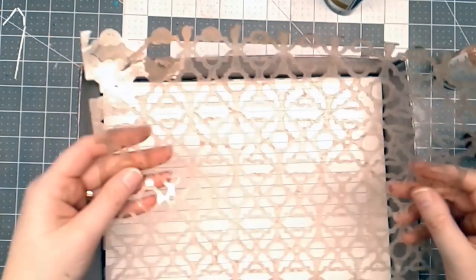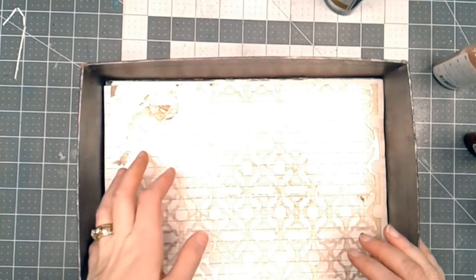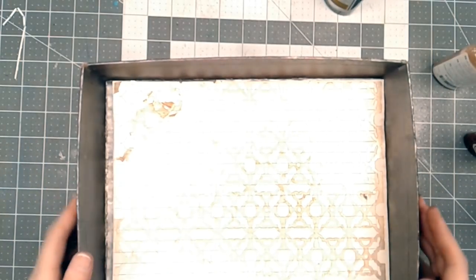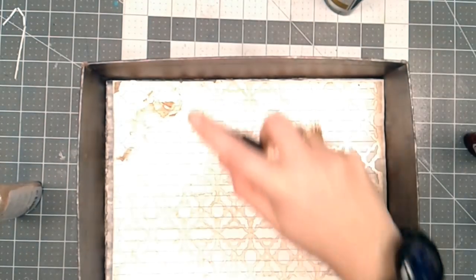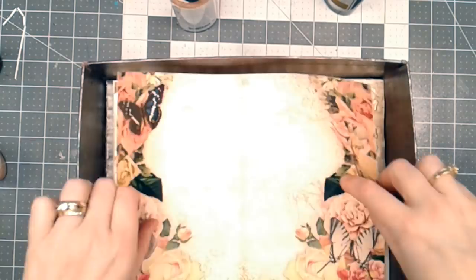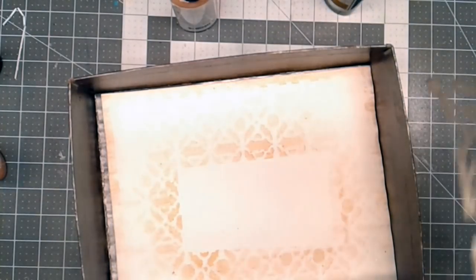I'm going to put my next page in. I've got a different stencil — this is another one that I made on my Cricut using transparency film. I'm just going to do the same basic idea and just spray this down. That's how it turned out on the backside. I love this stencil a lot, so I use it a lot. I'm going to use it again.